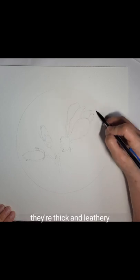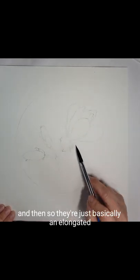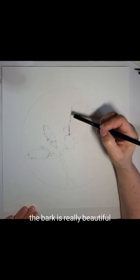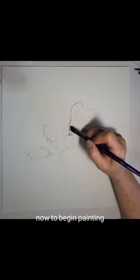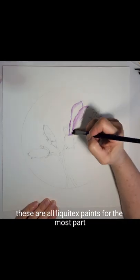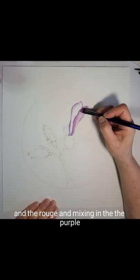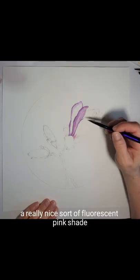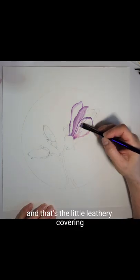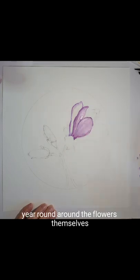The petals are absolutely beautiful — they're thick and leathery, basically an elongated oval shape with a little bit of a tapered end towards the bud base itself. The bark is really beautiful with a lot of texture to it. To begin painting I'm using the color called rouge. These are all Liquitex paints for the most part, and mixing the rouge with the purple gives a really nice sort of fluorescent pink shade. I use the purple down towards the base, towards what's called the bud scale — the little leathery covering that you see over the magnolias, which stays year-round around the flowers.